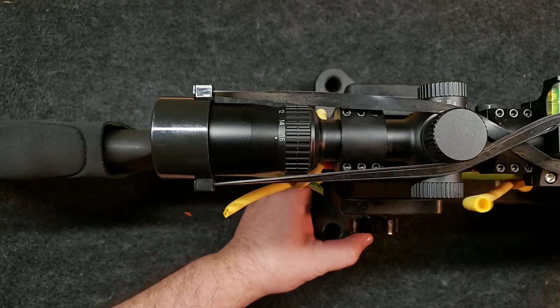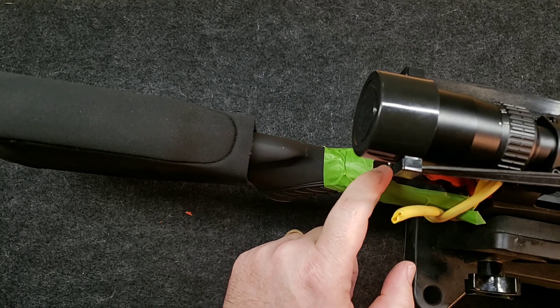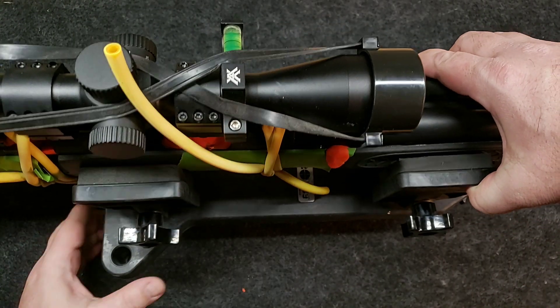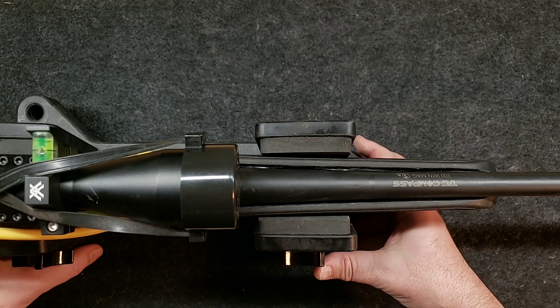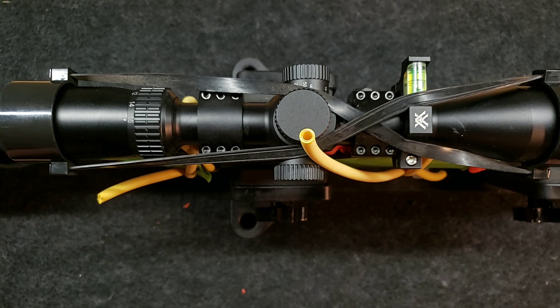All right guys, I think we're all set here. We're nicely bedded back here in this area and nicely bedded in the front area here. We've got all our seepage out. We are nicely aligned in the front in that area that we inlet it. So at this point, we're done bedding. We're going to let this rest for 24 hours. I'll come back tomorrow and we'll loosen it all up, pop it off, and we should be good to go.